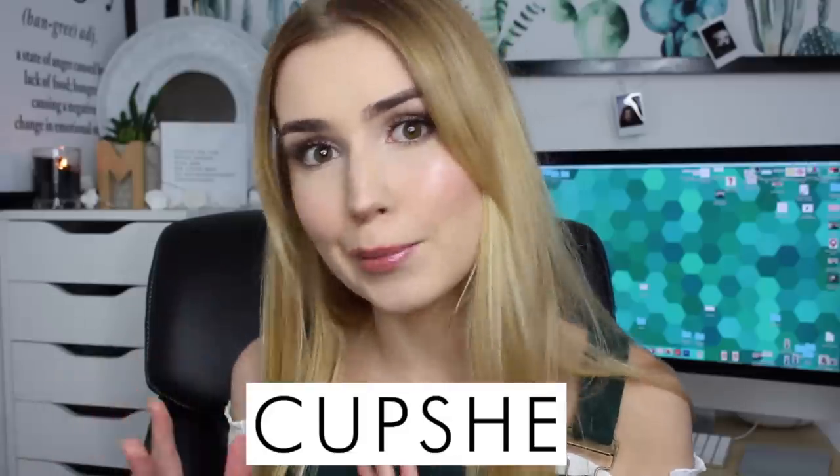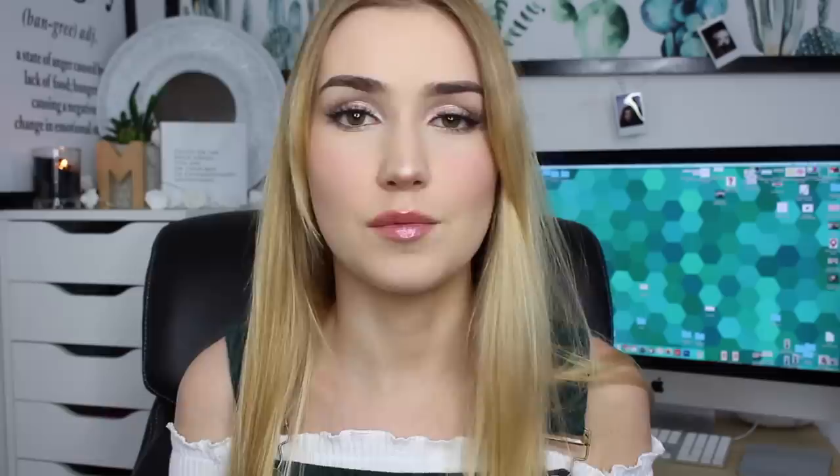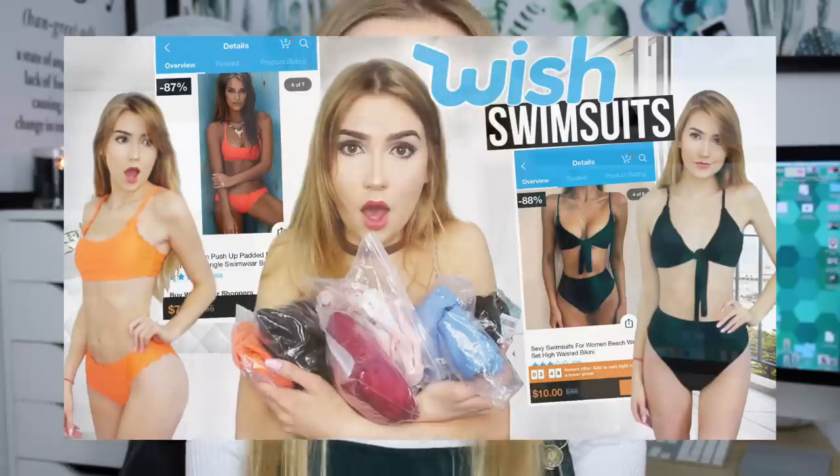I'm not 100% sure if that's how you pronounce it — Cupshe — but that's just me sounding it out. If that isn't right, I'm really sorry, but that's how I'm going to be saying it throughout this entire video. Hopefully it's right.